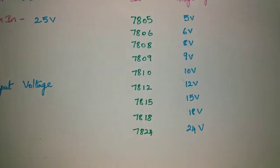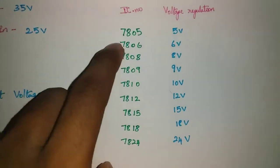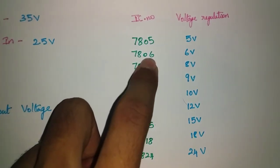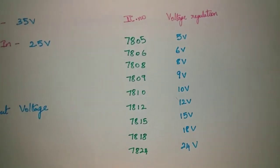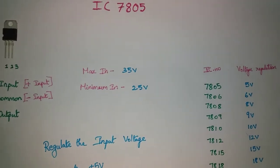In this family, there are 9 types of IC. This is the 5V IC. In this IC, we can regulate the output.